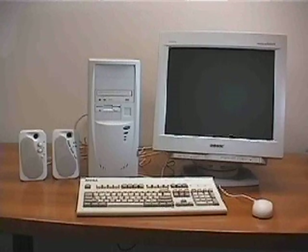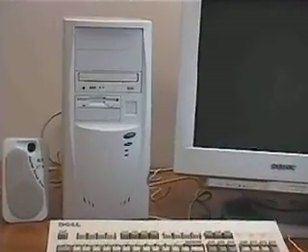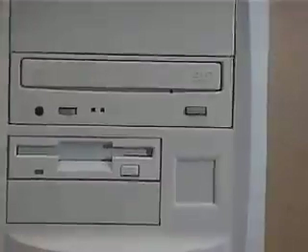First, I will introduce you to the parts that make up your computer. Then we will build our own computer step by step, and you will learn all about the parts, their locations, and how they connect to each other. The way we will build our computer is a general procedure and can easily be adapted to virtually any configuration. Now let's begin.